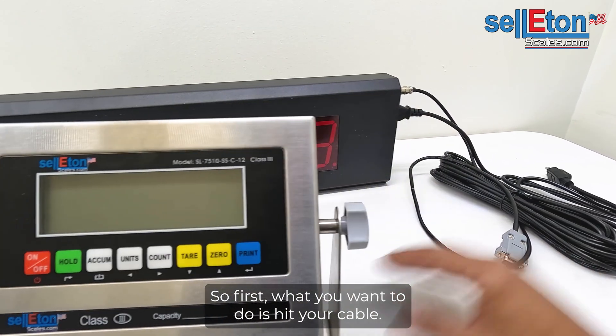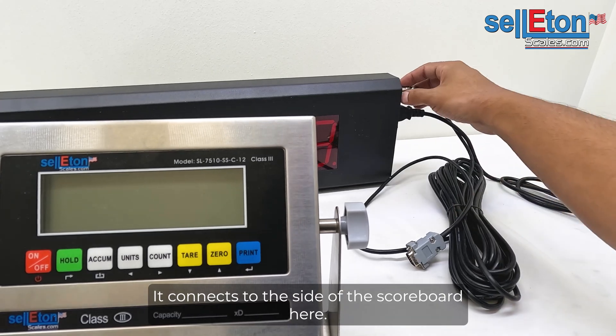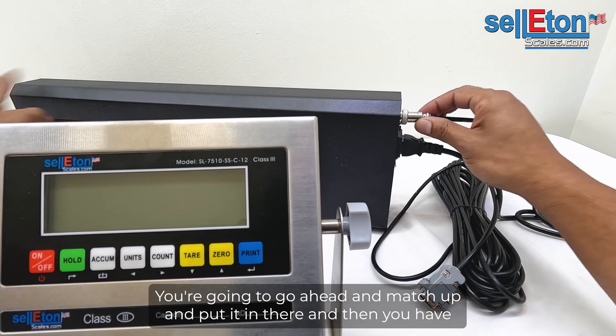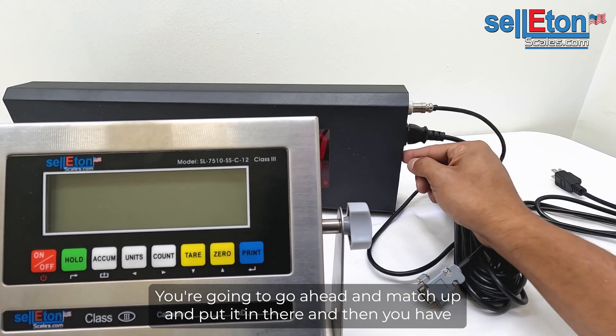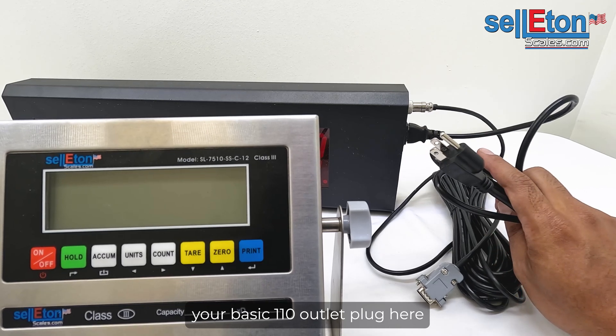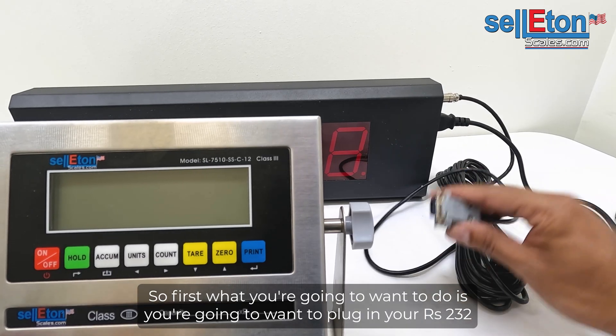First, get your cable — this is a 50-foot RS-232 cable. It connects to the side of the scoreboard. Go ahead and match it up and plug it in. Then you have your basic 110 outlet plug here, which goes into the side as well.